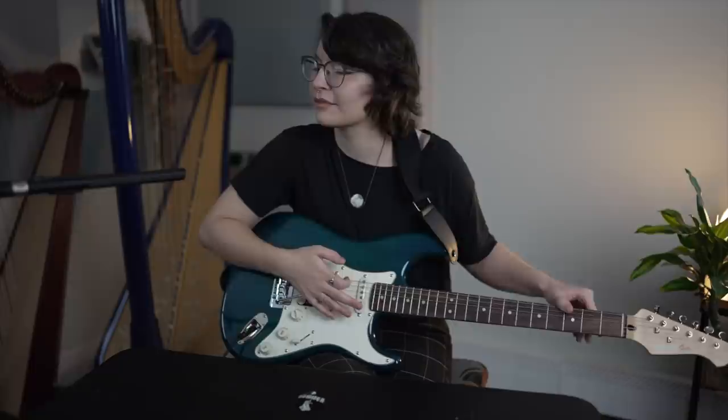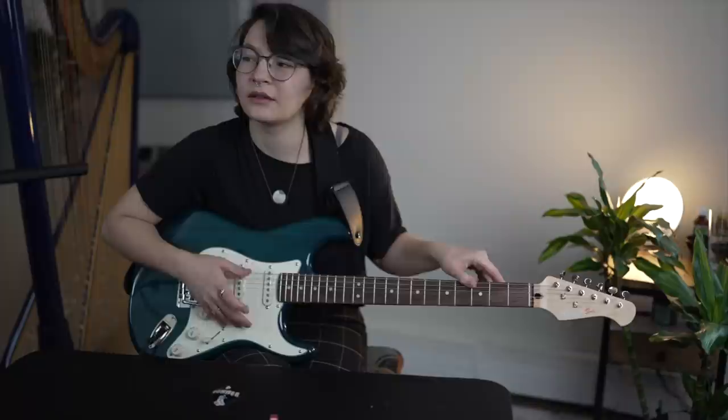Did you unplug the guitar? No. Is this not getting any sound? When are we getting any sound? You turned the volume down. I thought it was on max volume. Are you sure? Yeah, now we're good. Sorry. Don't be sorry — you turned it down.